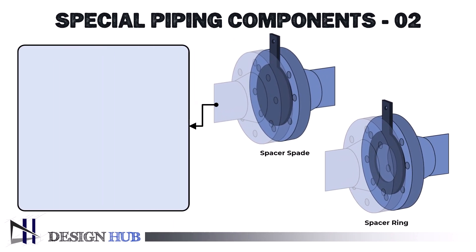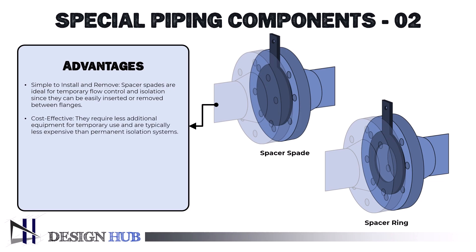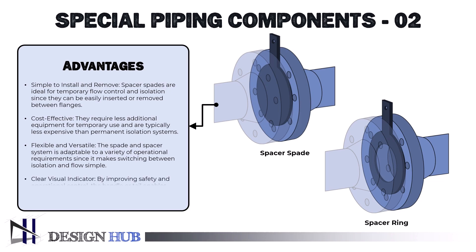The advantages of spacer spade are as follows. It is simple to install and remove — spacer spades are ideal for temporary flow control and isolation since they can be easily inserted or removed between flanges. It is cost-effective, requiring less additional equipment and typically less expensive than permanent isolation systems. It is flexible and versatile — the spade and spacer system makes switching between isolation and flow simple. A clear visual indicator is also a game changer, as the handle or tail enables operators to rapidly confirm whether the system is open or closed, improving safety and operational control.